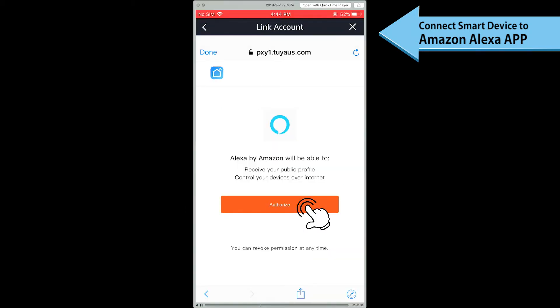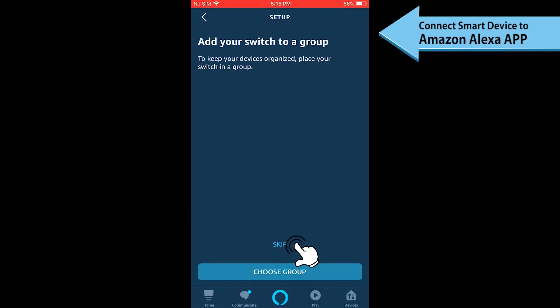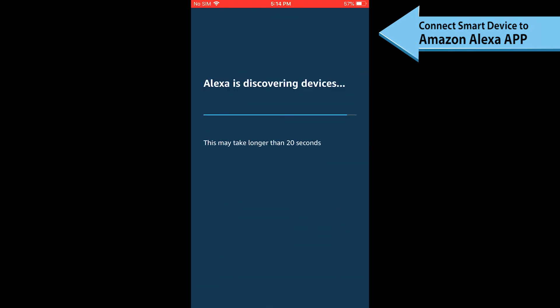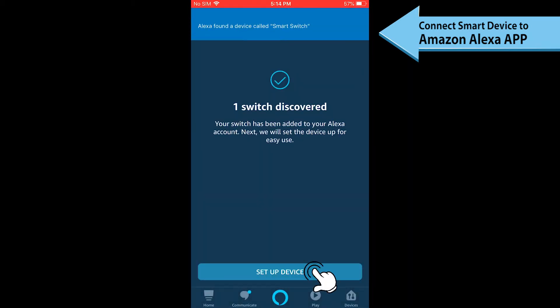Then click Link Now and tap the Authorize to Complete button. After the account is linked successfully, Alexa can now control the BN-Link smart devices added to the Smart Life app. If you cannot see your smart devices in the Alexa device list, click Discover in the Alexa page and it will synchronize from the Smart Life app.